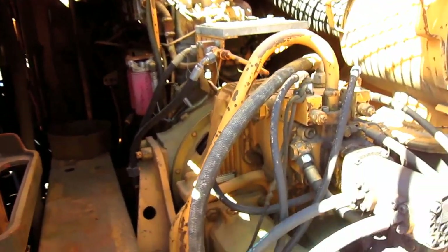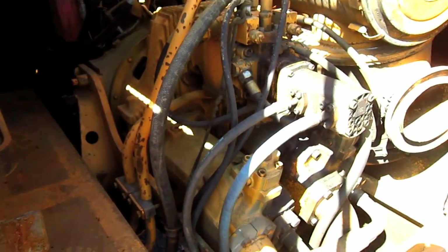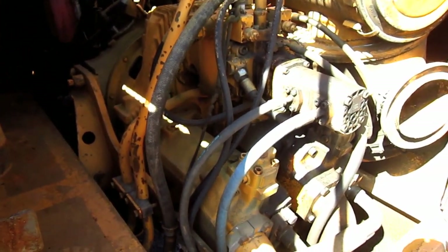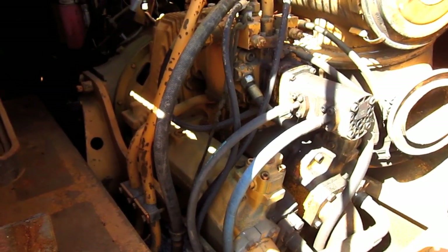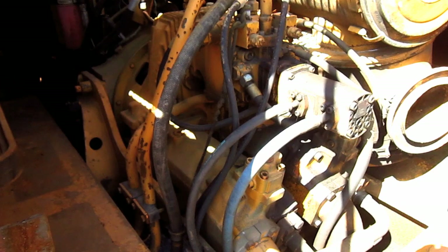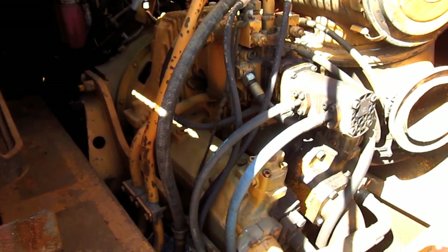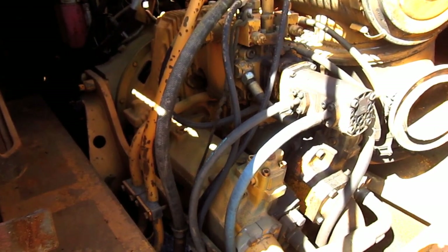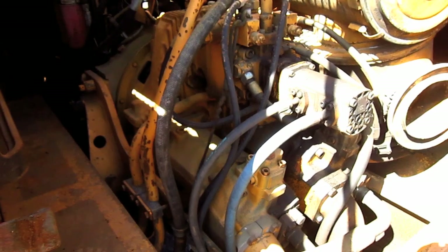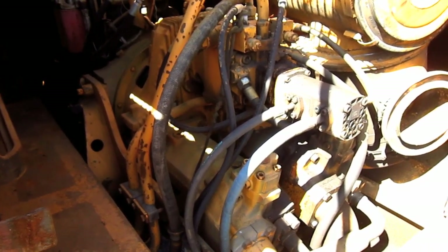The engine on the R-974 drives three pumps on the pump drive, which consist of two splitter box-mounted variable displacement axial piston main pumps, each rated at 109 GPM to power the front attachment and travel functions, and one variable displacement swash plate pump rated at 46 GPM to power the swing function.